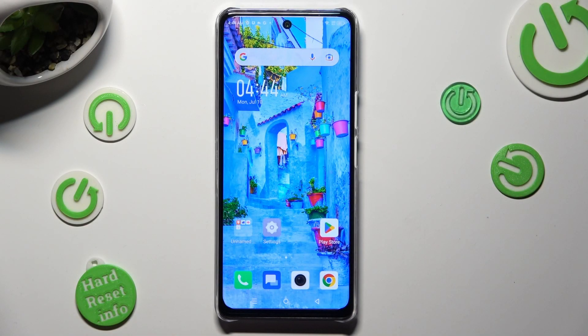Hi, in front of me is the Infinix Note 5G and today I would like to show you how you can set up Face Unlock.